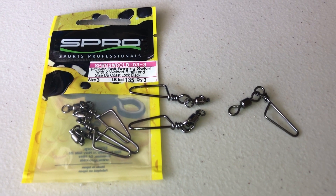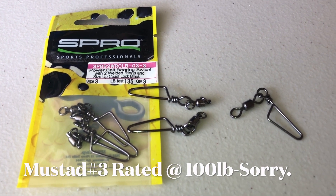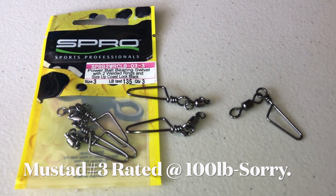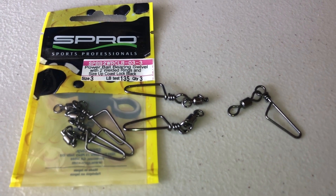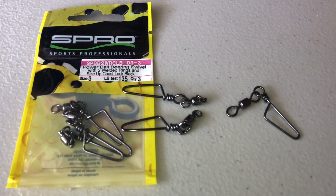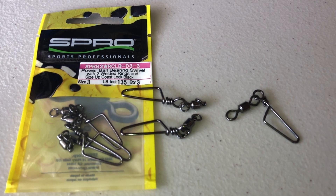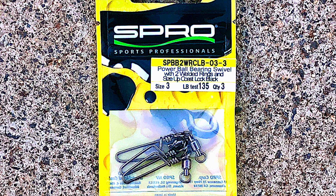As you can see, the Mustad is on the right — I think it's rated up to 90 pounds — and the Spros on the left are rated for 135. The Spros get kind of expensive after a while because you only get a couple in a pack, I think like $11 for a pack. When I use the bigger lures I tend to use those, and I prefer using the Mustads for the smaller lures and jigs. I prefer the Spro number three because it's rated for 135 pound test.